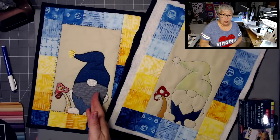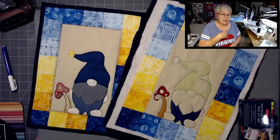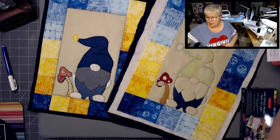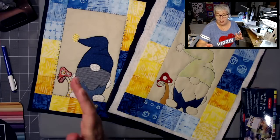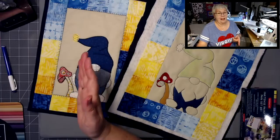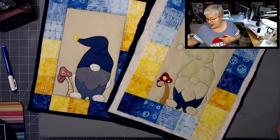How cute would this be on a t-shirt? If you just took the applique of the gnome and put him on a t-shirt instead of making a mug rug, wouldn't that be super cute? I think when you think outside the box — not just this pattern, but all the patterns — there's so much you could do. You could make pillows, you could make a whole gnome quilt. Instead of making this, you could put him on blocks, and each gnome could have a different outfit on. Wouldn't that be adorable?